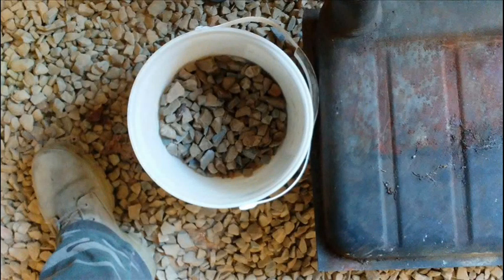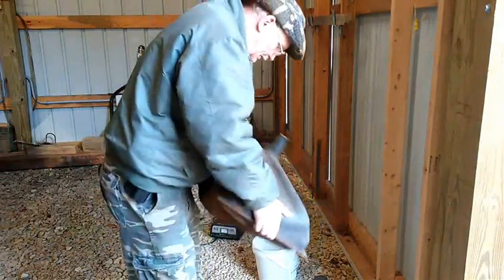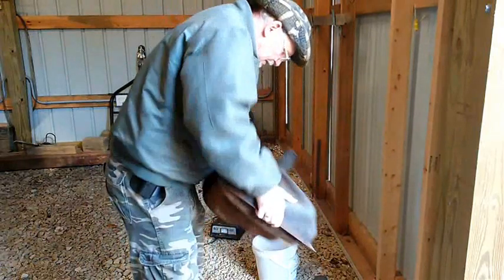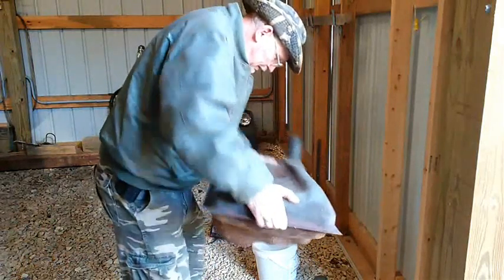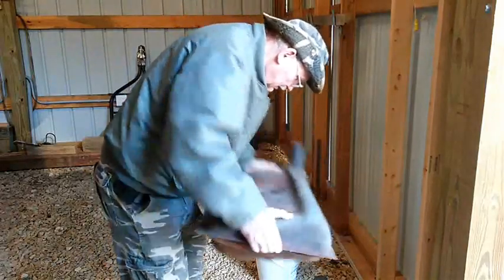I removed the light and put five cups of gravel down the fill port and shook the tank for about 25 minutes to loosen and remove the surface rust. I then re-inserted the light back into the tank to take the after gravel shake photos.